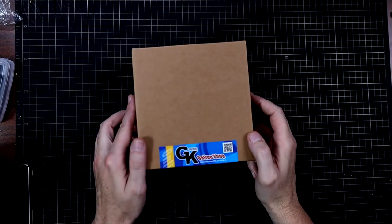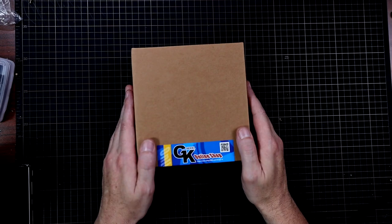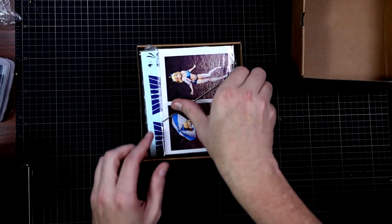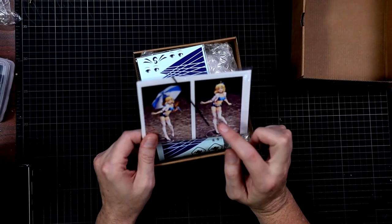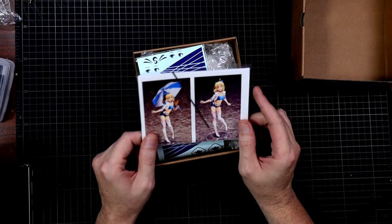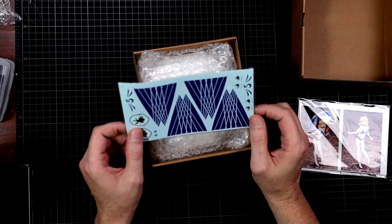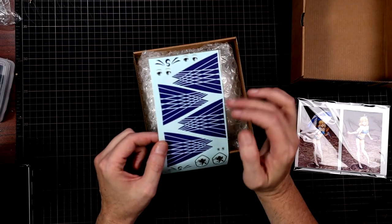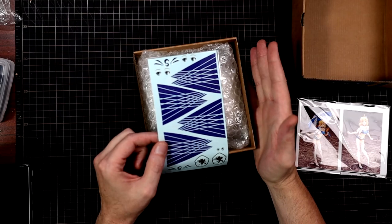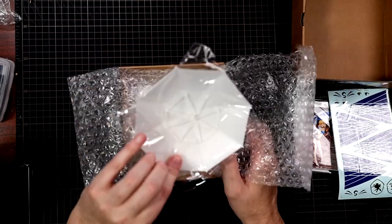Here we are — it is a smaller box, not that big, but you know what they say: good things come in small packages. Pulling off the lid, you're going to be greeted by — and I have not looked at these yet — a metal rod. You get some pictures, we'll look at those in a second. You get some water slides, and holy crap these are freaking huge. I do like the eyes. They give you, as usual, multiple sets of the decals just in case you end up screwing up.